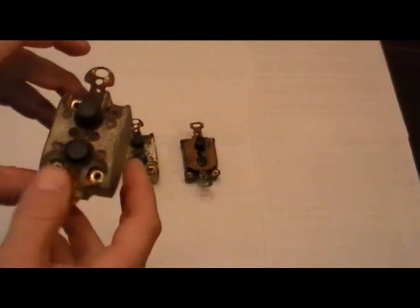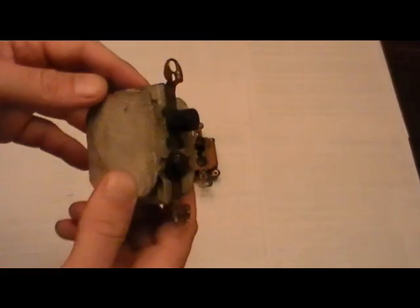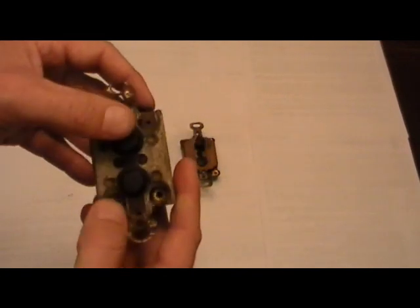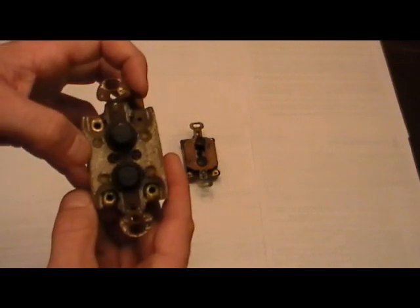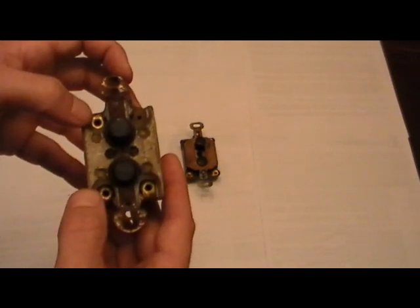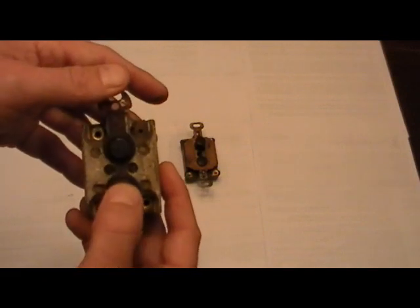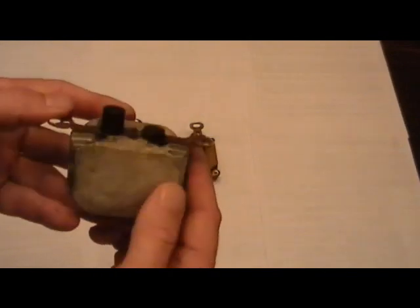We're here taking a look at some antique lighting switches. This is probably one of the original lighting switches ever installed, from the 1920s to 30s. It's a three-way switch with three screw points — or wire connection points. It's a push-button switch and it's mechanically operated. You can see it's a porcelain shell.